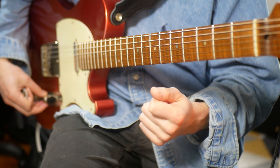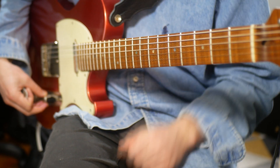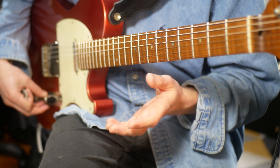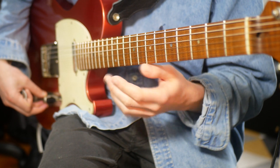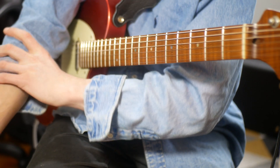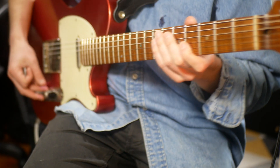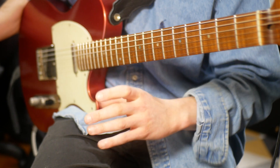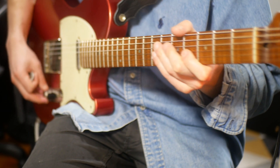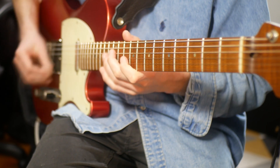This first exercise is descending in groups of five. This is something that Eric Johnson and Joe Bonamassa do. Andy Wood has also just done a lesson on this if you're interested. It gives you a rhythmic thing that goes across the beat and sounds quite neat. Here's the lick slowly.